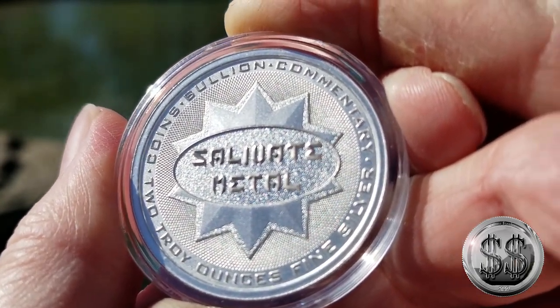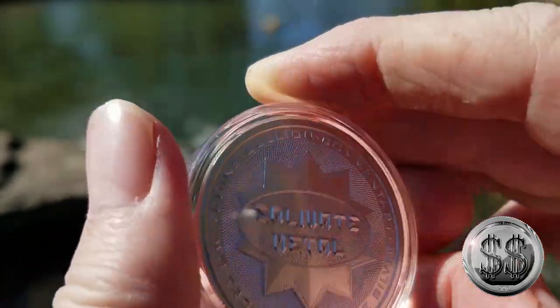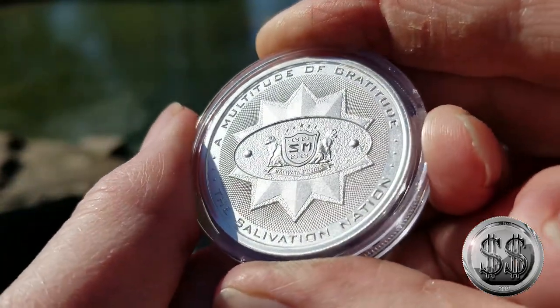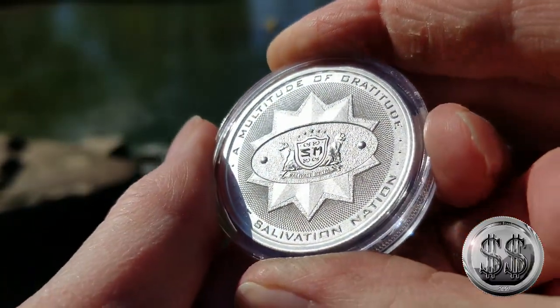I was watching a video by Silver Bean Counter — he featured this round and I loved it. He did a really good job explaining it and pointed out all the detail. He commented that it's nicer in hand than it is on video, and I have to agree with him on that. It is beautiful.